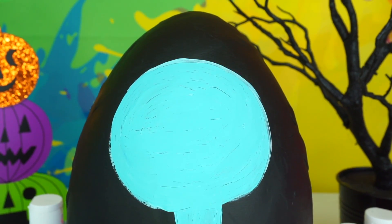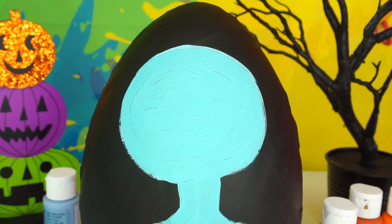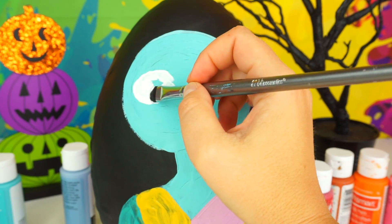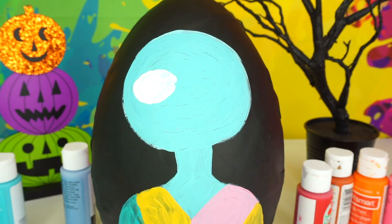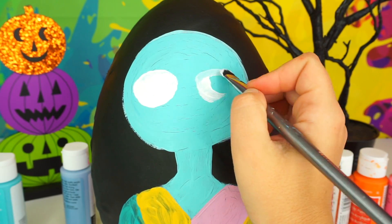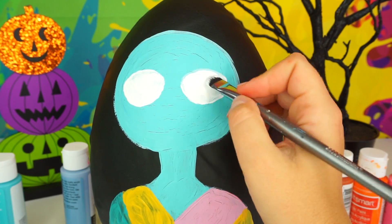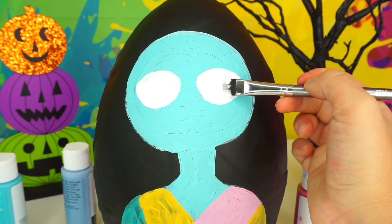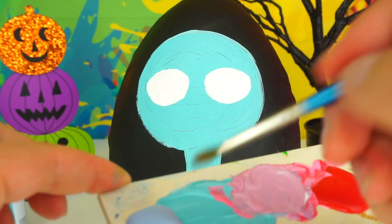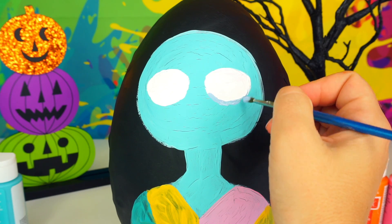As you can see, the paint is already cracking. While waiting for her dress to dry, I'm going to go ahead and paint her face on. I'm going to use this pale blue color to add shadow to her eyes and her nose.